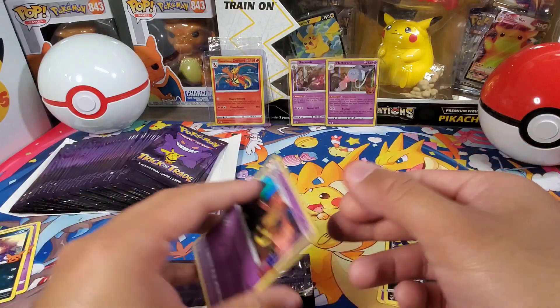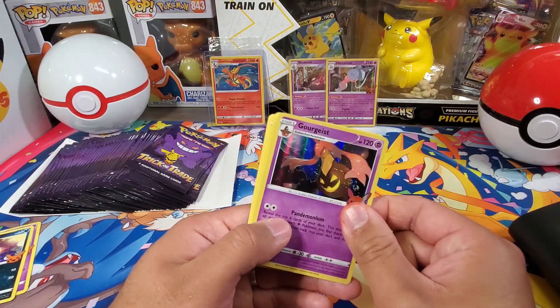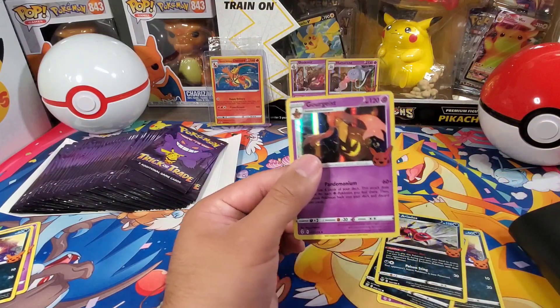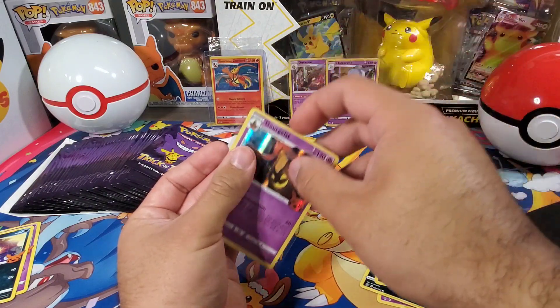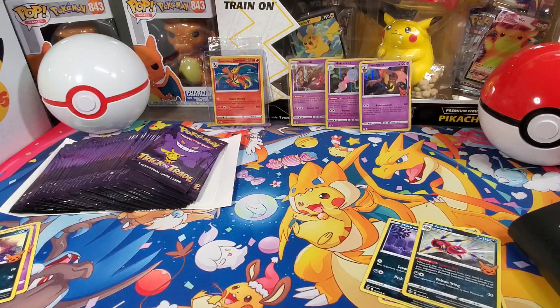There is no code card in this either. There's another holo and I'm assuming everyone has a different holo card — it's Goregeist. Got Ariados and Murkrow. Finally some different cards. I made a list; let me go ahead and mark these off real quick: Ariados, Murkrow, and Goregeist.